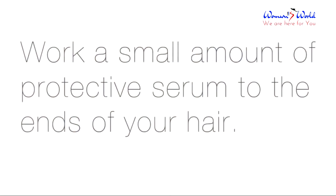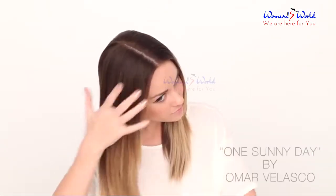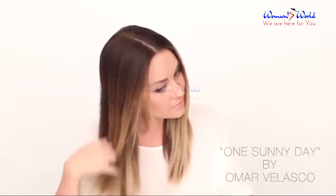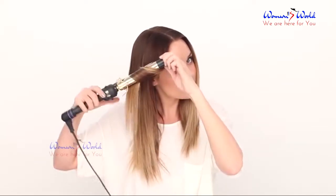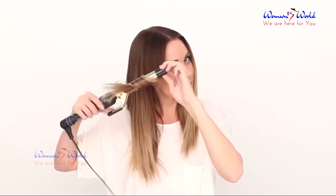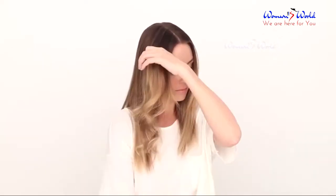Work a small amount of protective serum through the ends of your hair. Using a one inch barrel curling iron, curl sections away from your face. This section of your hair should be comparable to the size of your curling iron.